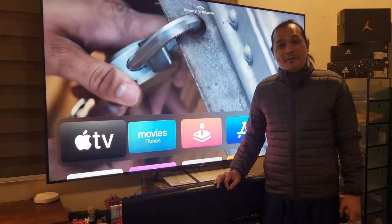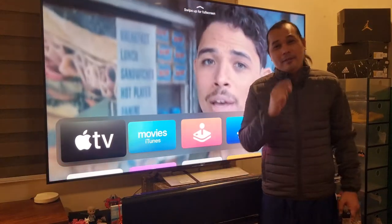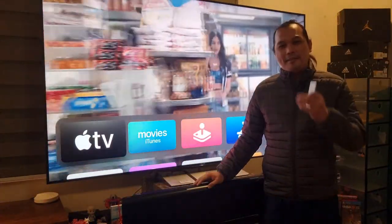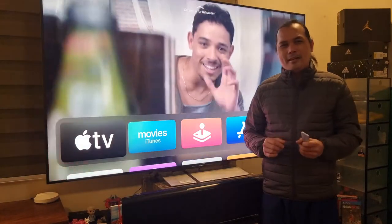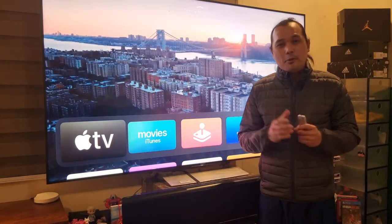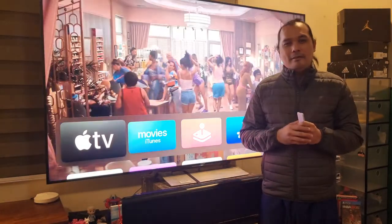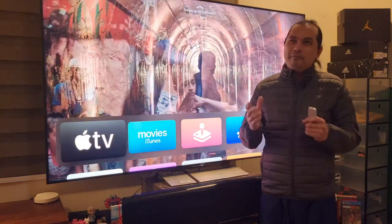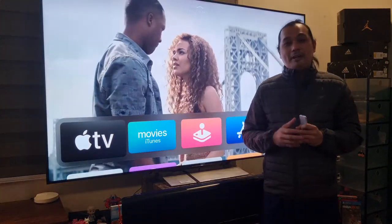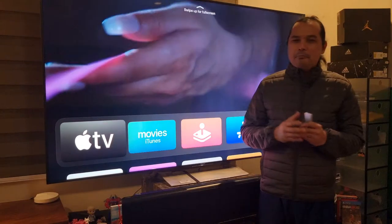Hey, what's up guys, welcome back to my YouTube channel and welcome to another video on home theater and setup. For the past eight or ten months, ever since I got the 2019 NVIDIA Shield TV Pro, it's been my main media player whether I'm watching Netflix or locally streaming my files via Plex.